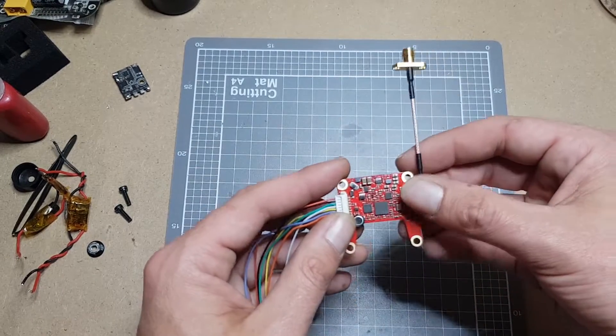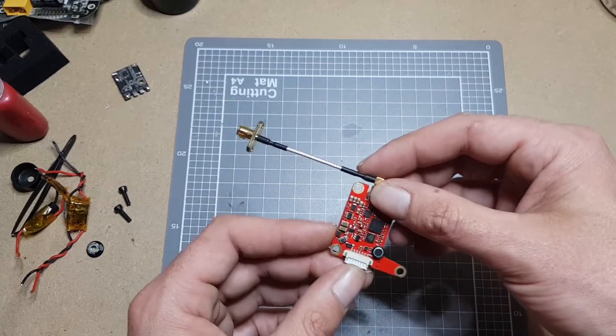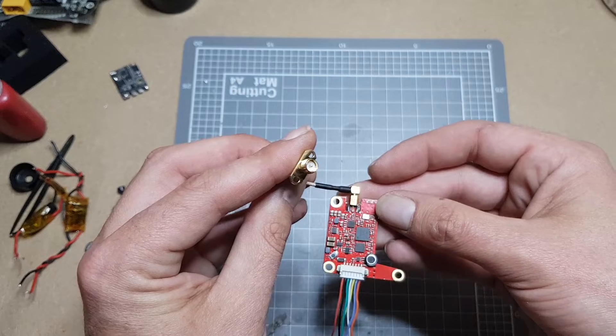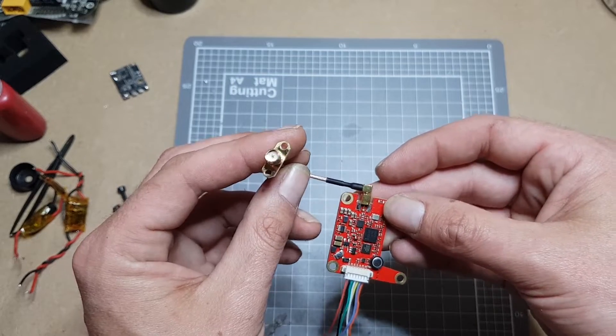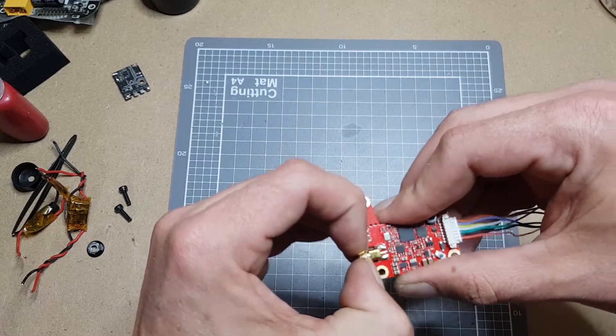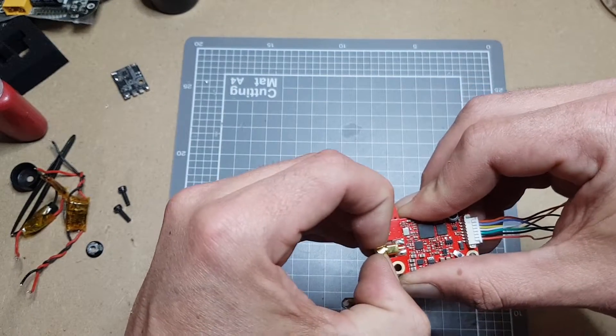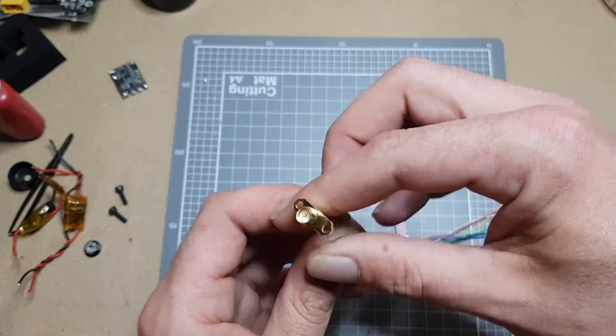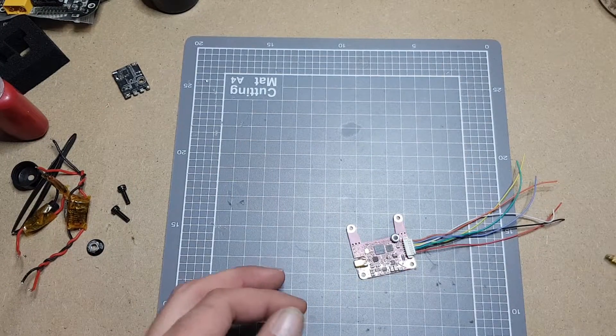I'll jump into a few things that I don't like off the bat. Nothing major, just a few little complaints. There's no option for an SMA. It comes with a reverse polarised SMA to a MMCX connector. It is a good connector and it's stuck on there quite well, but it's reverse polarised, so kind of useless for most people. Luckily I've got another one around.